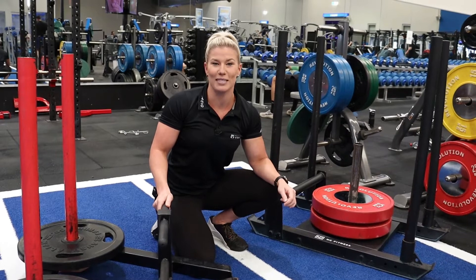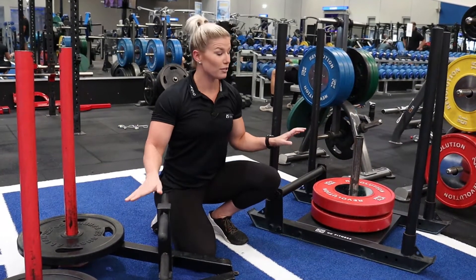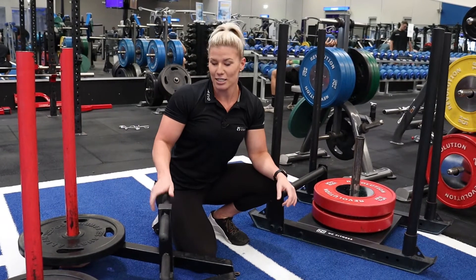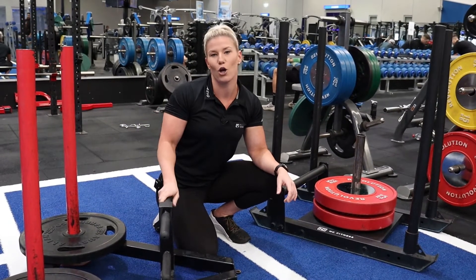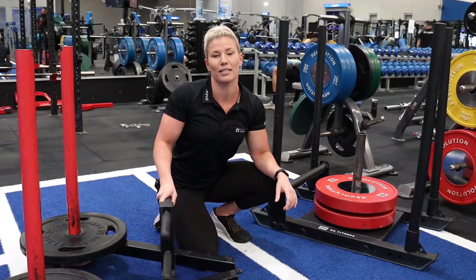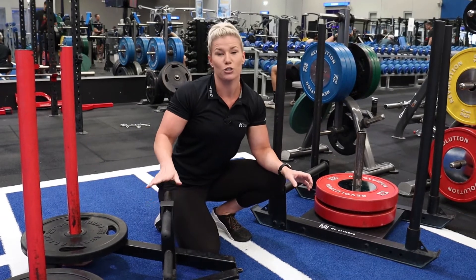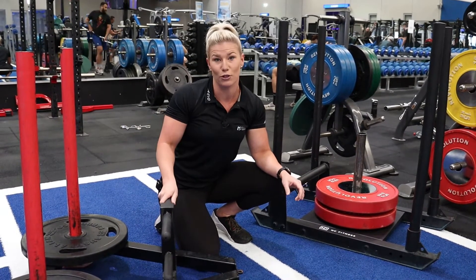Hey guys, today's gym tip video is about the sled. You might also know it as the Prowler. We've got two different types of sleds here today. This one here has a high and low handle option for your pushing exercises. It's important to recognize that your hip mobility and spine position are important to determine which handle is best for you.